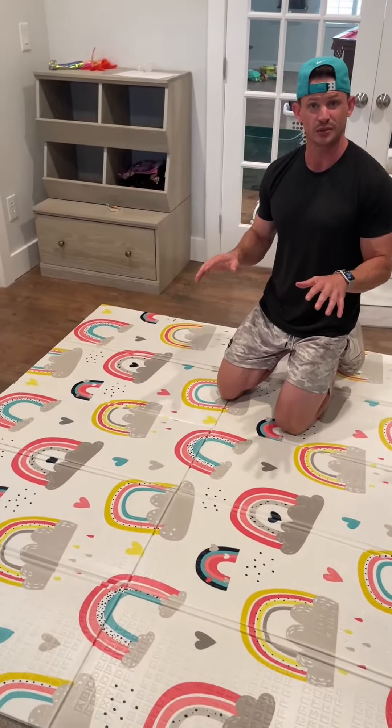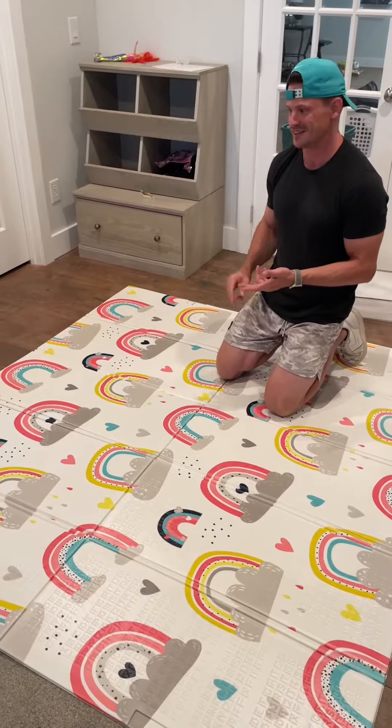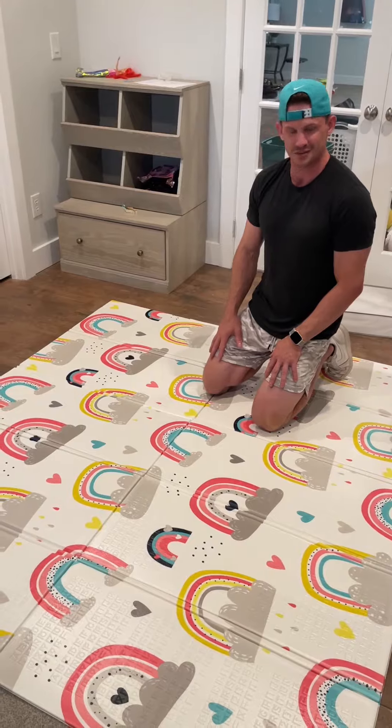It's completely easy to clean, which is really nice. Let's be honest — if you have little ones, there might be throw up, pee, or poop, but this thing can be cleaned up very well, which I really like.